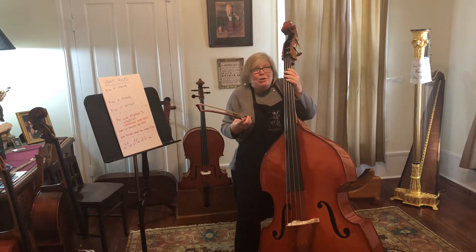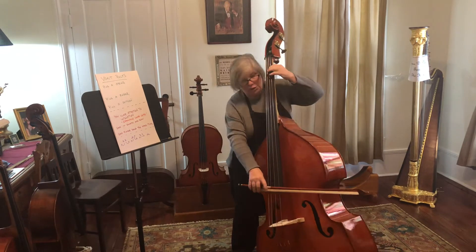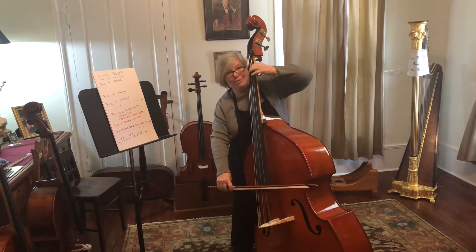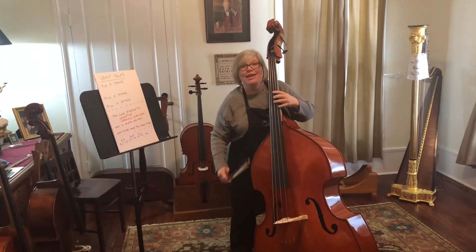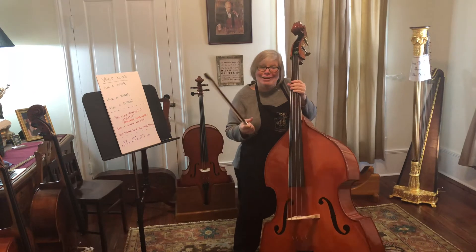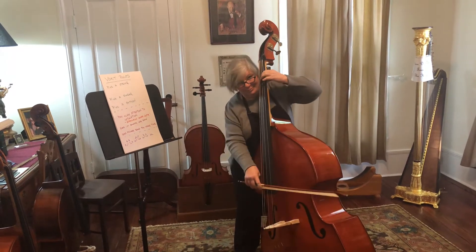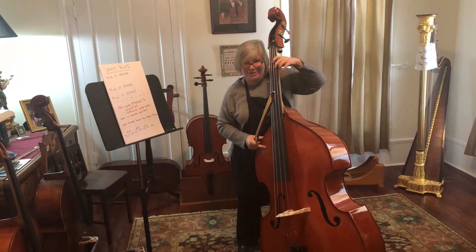Now, you pick your pattern and practice it. You can add all kinds of neat variations to this. You can go first finger to second finger, second finger back to first finger — that's a fabulous way to do this. You can do first to fourth, or first to third. This works on violin, viola, cello, and bass. I'm showing you on the bass today because I wanted to honor Gary Carr. Then you can actually use intervals and string crossings — they get a little more intense because your fingers need to stay down when you're doing that shifting.